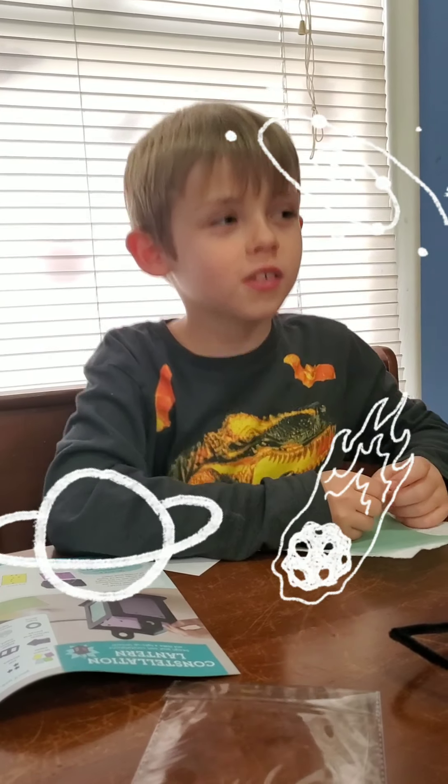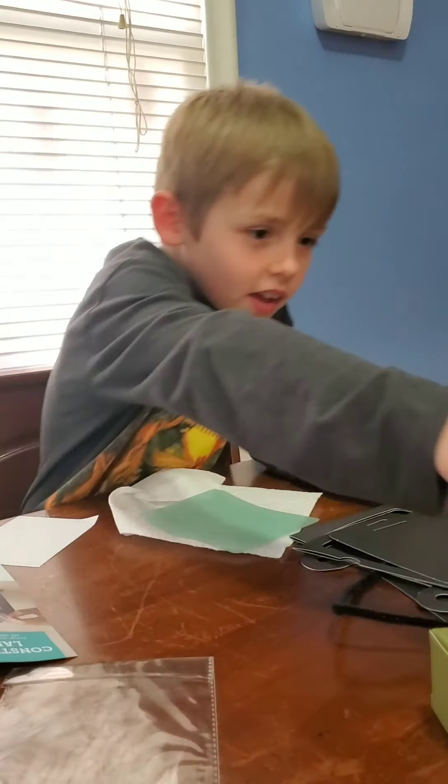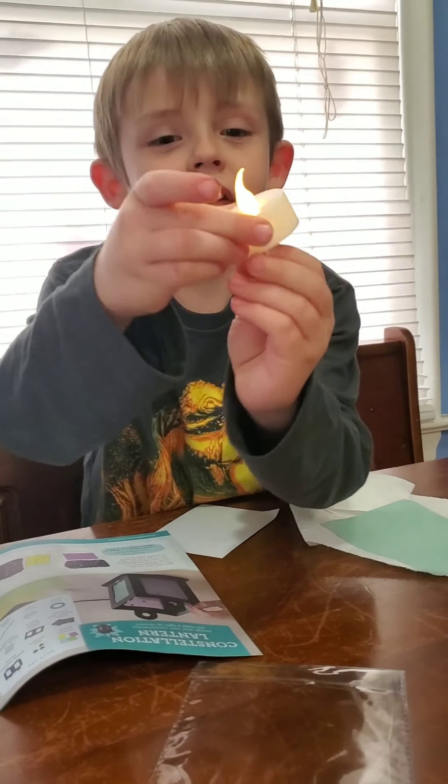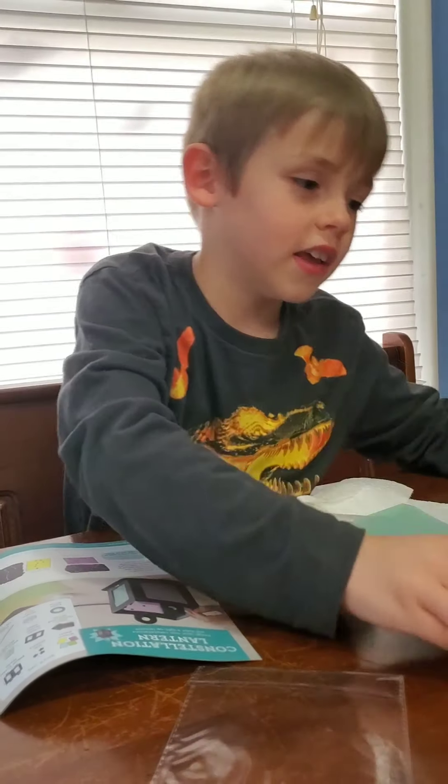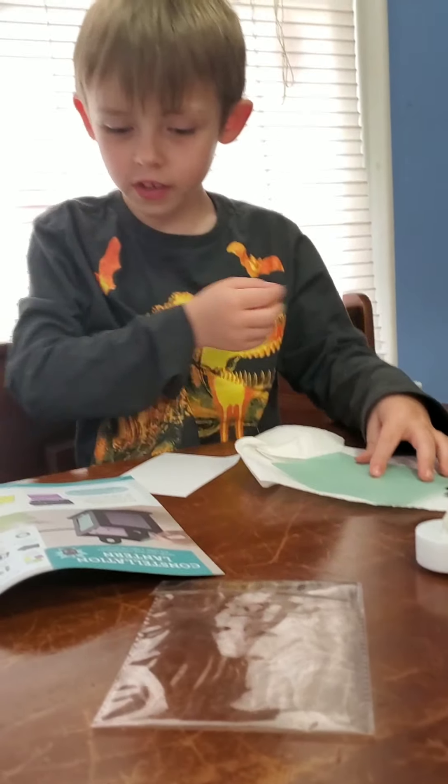We're doing a constellation lantern. This is all the stuff we need. This is so cool. I don't know what this is yet. Now let's just get started.